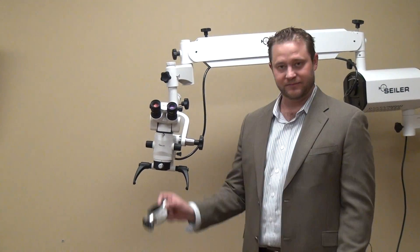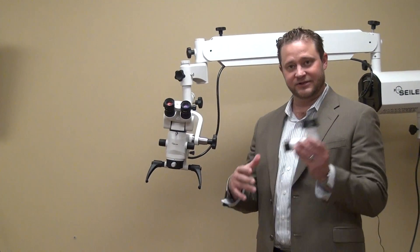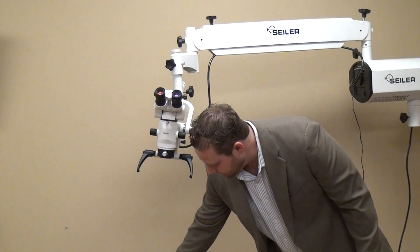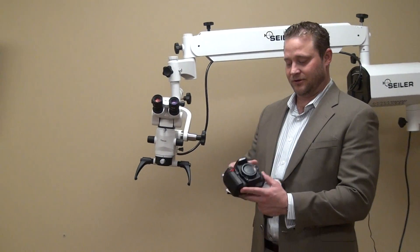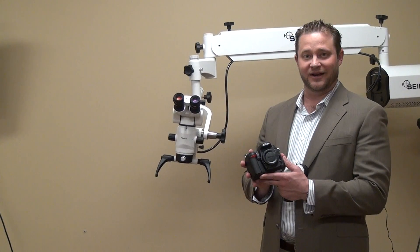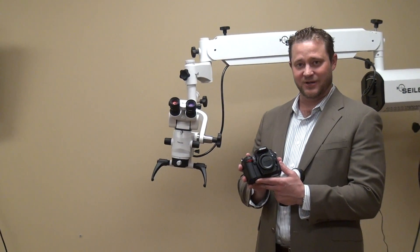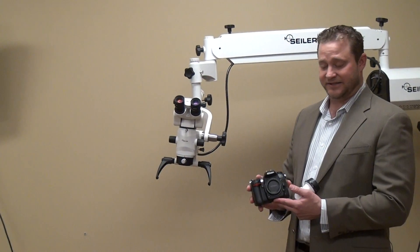The three component parts: beam splitter, digital adapter, and your DSLR camera. Today we chose our Nikon D7000, and we can put on any Canon EOS Rebel, Sony NEXs, or any kind of Nikon D90 and above.